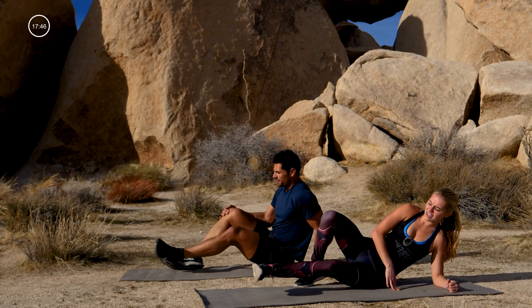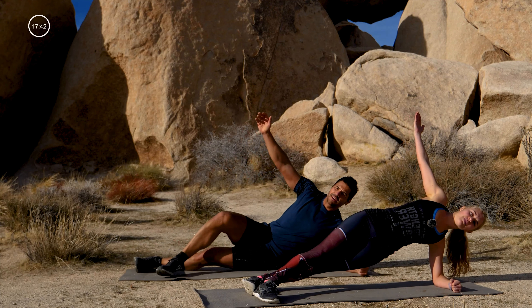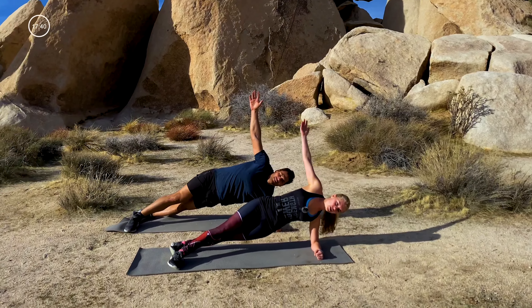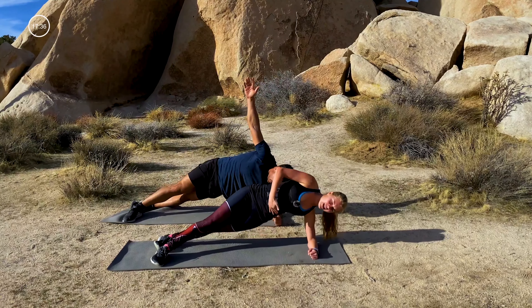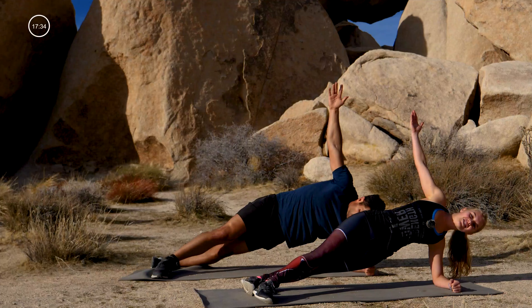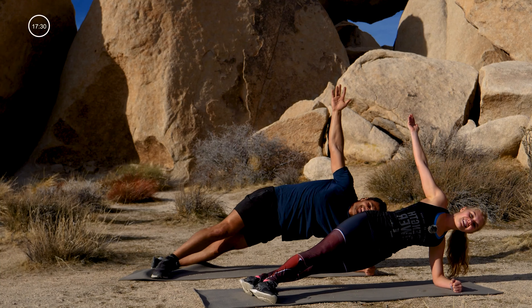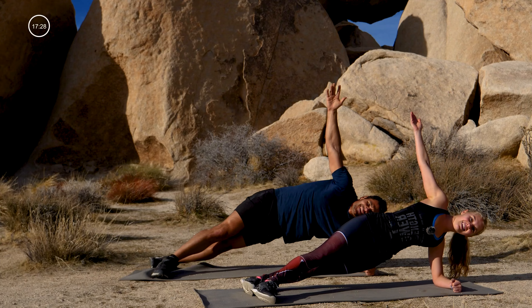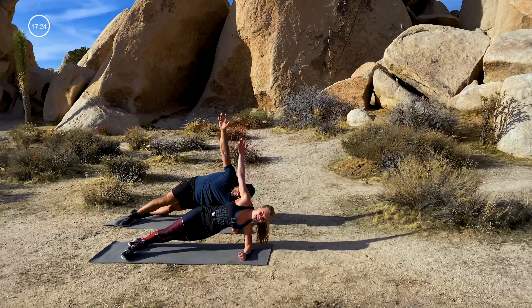Elbow underneath your shoulder, stagger those legs, top foot in front. Lift it up and reach your top arm into the sky. We're just holding still right here — using this bottom waist and bottom leg to lift the hips. Catch that breath, enjoy the view — it's not a bad one. Halfway here.